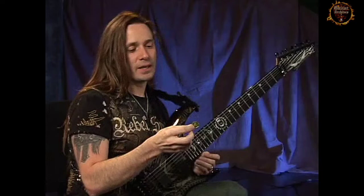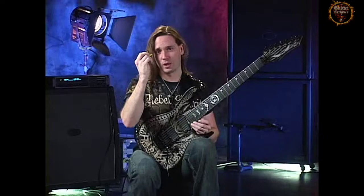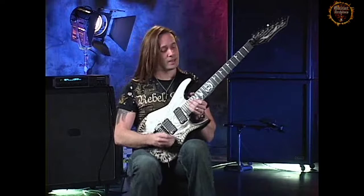I use Jim Dunlop Extra Heavy Gel Picks, and they're the yellow see-through ones. I love these picks. They've got a pretty good point to them and there's no flex to it. That's very important when I'm picking — I don't want a pick that has any give to it, so you get good, solid, direct contact.